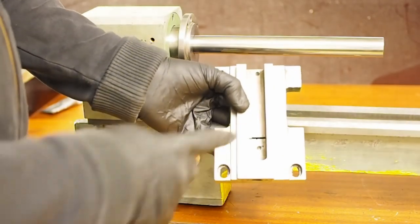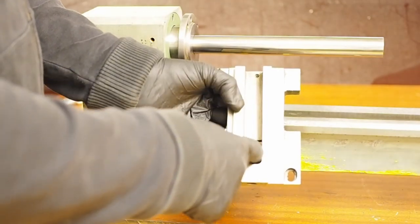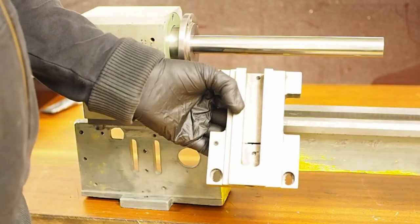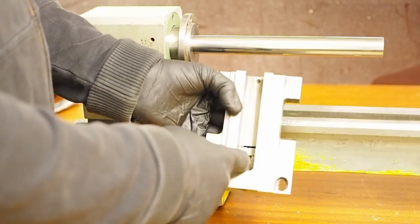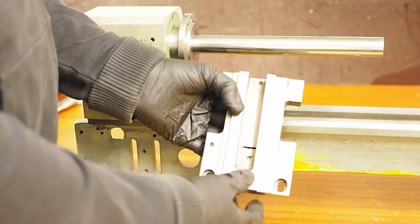Another mod I did years ago was to mill out the saddle to make more space for a larger nut when I replaced the original lead screw with a trapezoid screw with brass nuts.